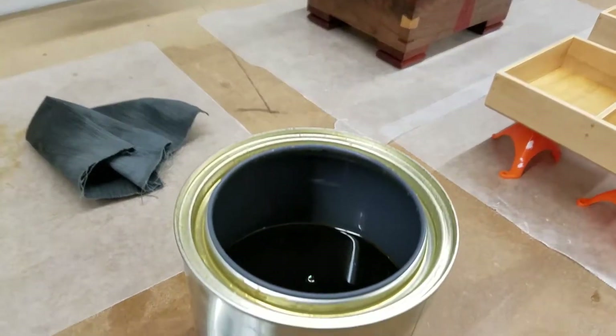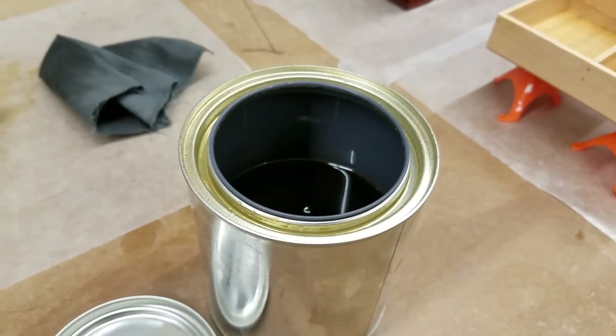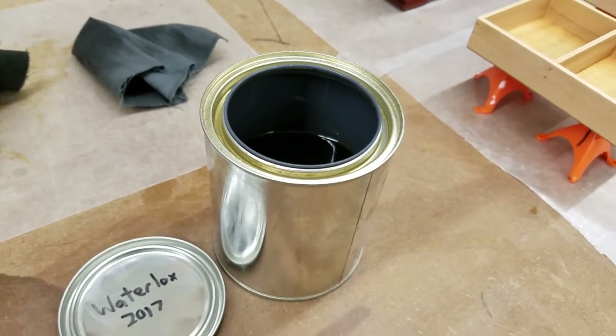So this is the level after I've done about five or six different projects with it. Obviously if you're just doing one small project, you don't want your whole can to turn to gel, because that's expensive.